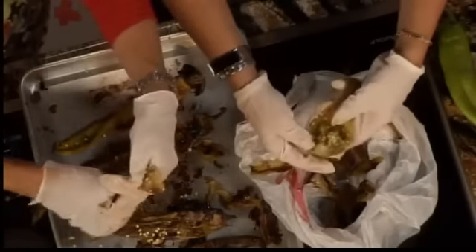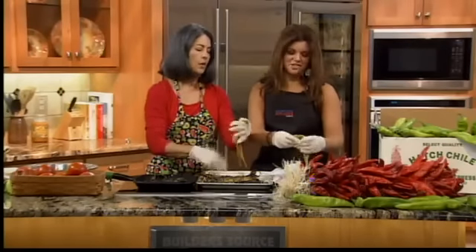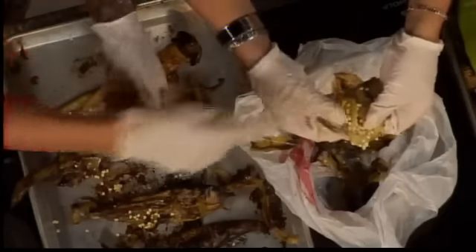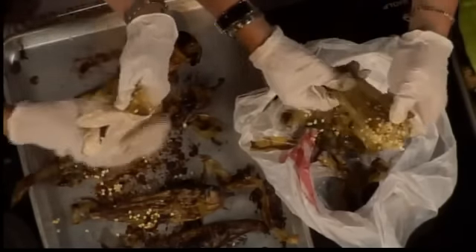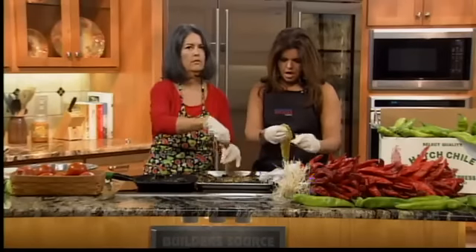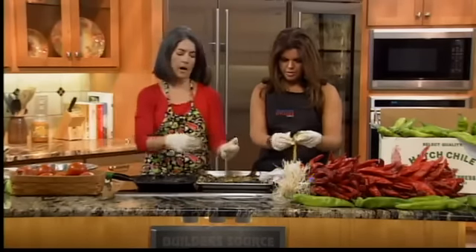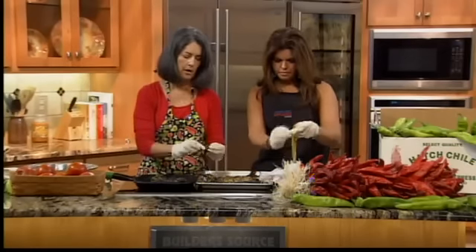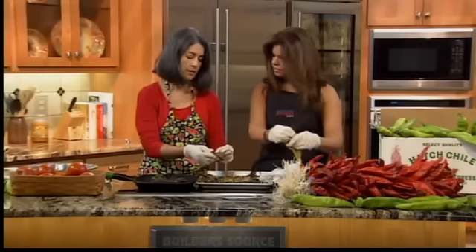You're going to want to get rid of the seeds. What actually makes chili hot is the vein — that's what makes it hot, not just the seeds. For the grill method: no oil, hot pan, let it get hot, put your chilies in, poke them, and turn them around until they get blistered.